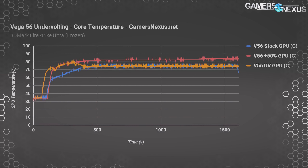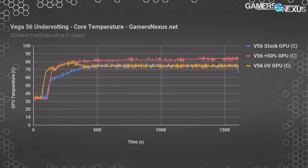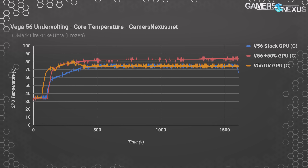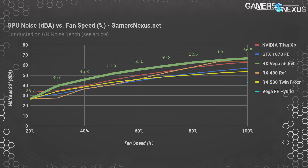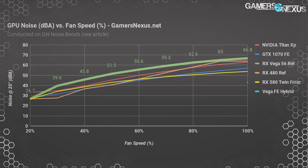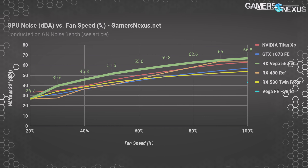Here's a look at the temperatures. The fan was left alone for all these tests, so there's obviously maneuverability for users willing to speed up or slow down the fan. With V56 at 50% offset, we were at 84 Celsius by the end of the test — quite warm. The stock card and undervolted card both fluctuated around the 74 to 75C mark. Undervolting gave us more clock speed, a middle-of-the-road power metric, and didn't impact thermals negatively. Our auto speed on V56 tends to be 44% RPM, which outputs about 48.8 dBA in heavier operation — certainly neither quiet nor efficient, as it is a blower fan.